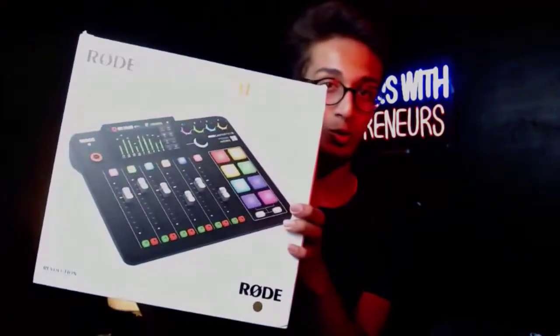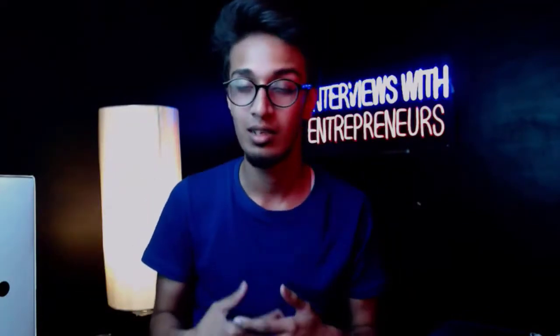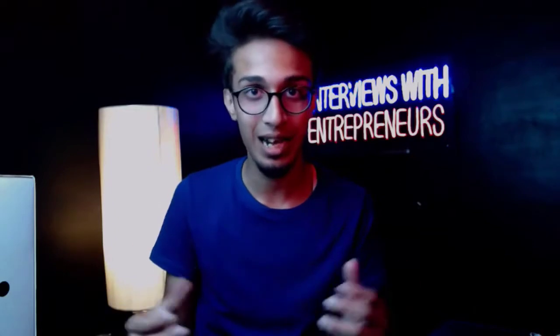In this video, we're going to be unboxing the Rodecaster Pro 2. Rode actually came up with this new version. In the past, there was a Rodecaster Pro 1, which was used by a lot of people. They improved a lot of things, but this is even better. We're going to unbox it and talk about what changes they made and what new features they added. So let's unbox it.